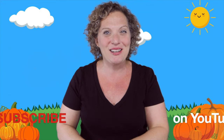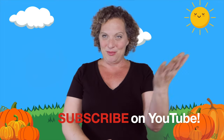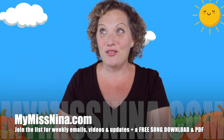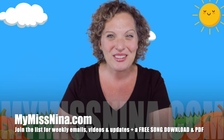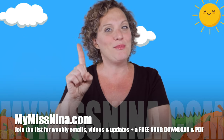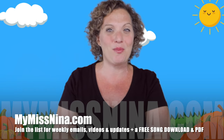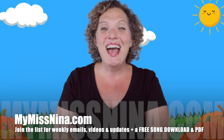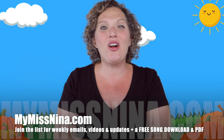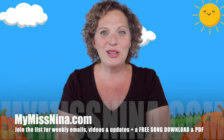Please be sure to subscribe to the Miss Nina Weekly Video Show and click the bell to get notified when new videos are out. The best way to have fun is to come on over to MyMissNina.com — join my email list and you'll get an email every Tuesday morning with a new video, ways to implement it, news on upcoming classes, performances, and special things. You get a free song download of 'The Brown Bear Rap,' based on the book 'Brown Bear, Brown Bear, What Do You See?' by Bill Martin Jr. and Eric Carle, plus a PDF of 15 animal action songs with video links — all the animals go along with the book, so it's like a whole music and movement animal lesson plan.